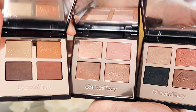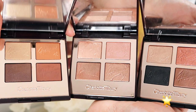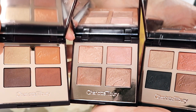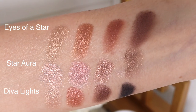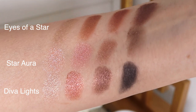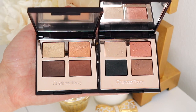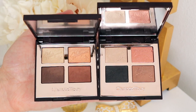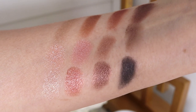I just did a little bit of back and forth. I do think this is a beautiful palette. Now let's talk about all three shades together. I'm going to show you the three shades close up side by side — Eyes of a Star, Star Aura, and Diva Lights. You can see how different they are and the differences in warmth versus cool. I'm going to show you swatches of them all side by side with the colors one, two, three, and four in order. The eyes of a star and diva lights look similar, but they are not that similar — the number two shade on Eyes of a Star is much more of a coppery shade, while number two on Diva Lights is more of a rose gold shade.